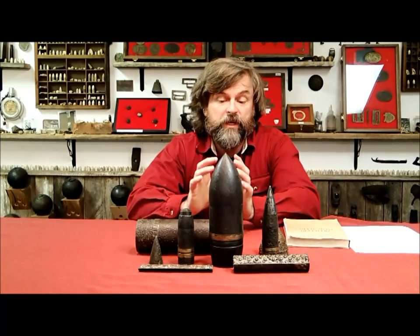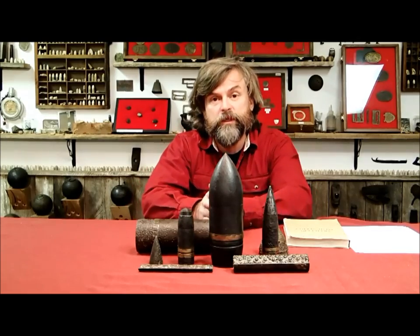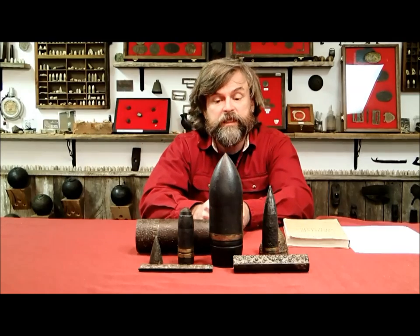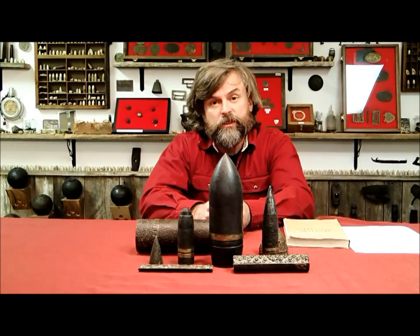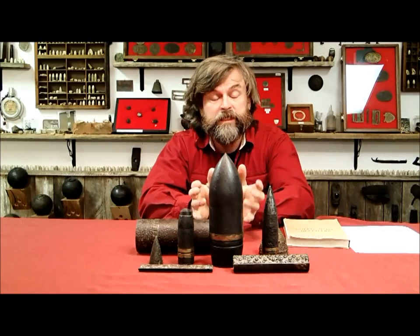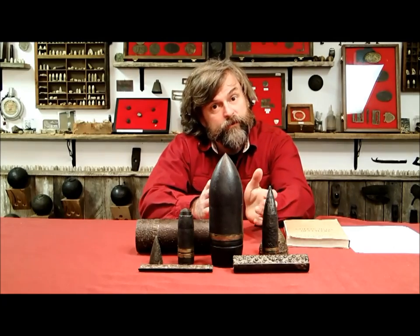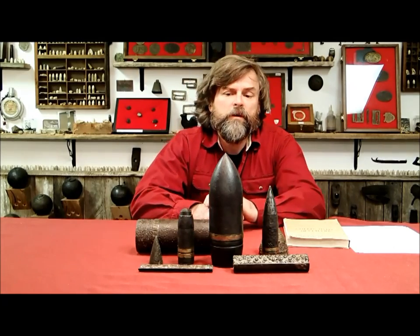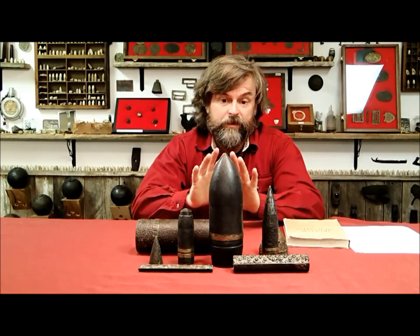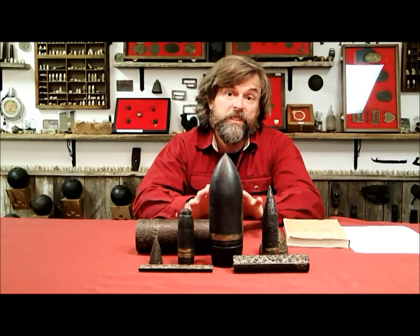Today I wanted to talk about the artillery shells I've been finding in the river. I've made a few videos showing myself retrieving them, how I clean them, and what they look like after they're clean. But one of the questions I keep getting is how do you really know those things are safe? I've tried to explain through writing how to look for fuses, but I'm not sure I'm doing a good job with that.